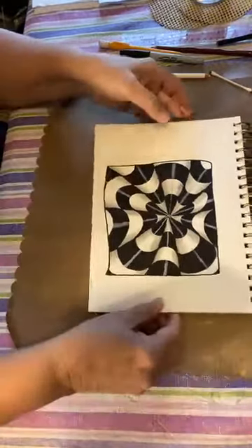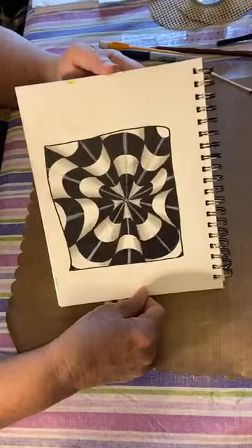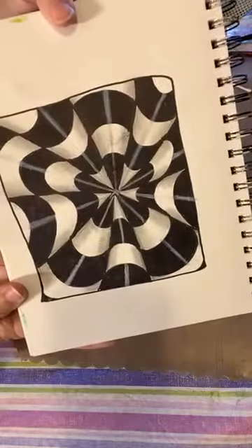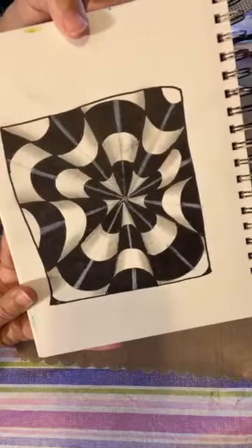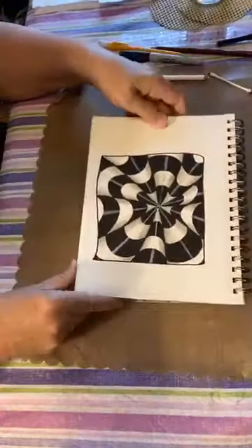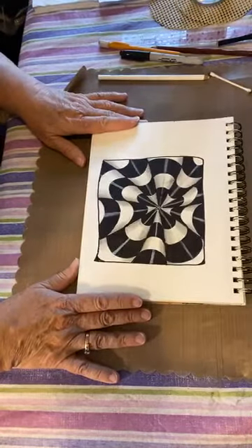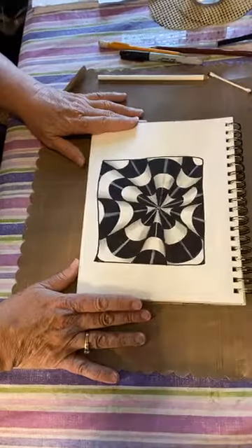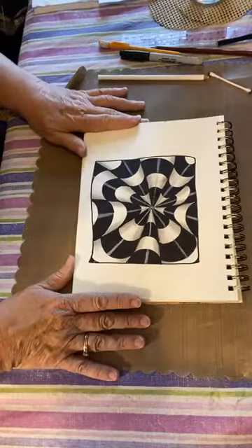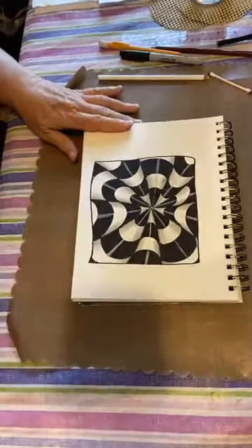Well, that's it for today! If you're not finished yet, no worries — finish it whenever you can. I'd love to see your finished project, so don't forget to drop a picture in the comments. Let me know who did it so I can put your name in the drawing. I hope you have a wonderful day — stay cool, stay safe, stay well, and be blessed. Bye bye till next time!